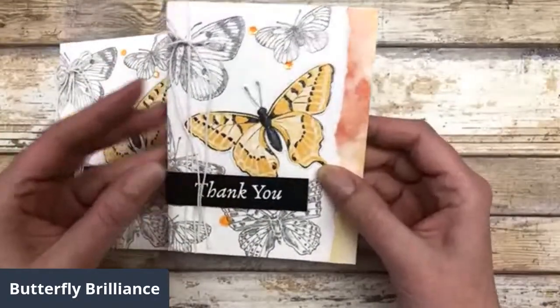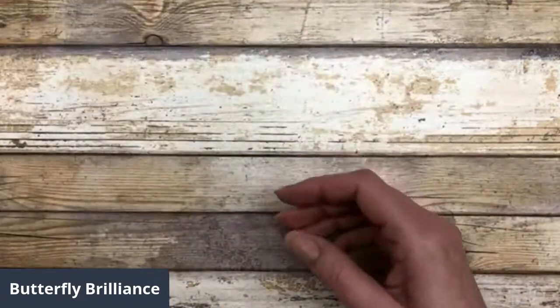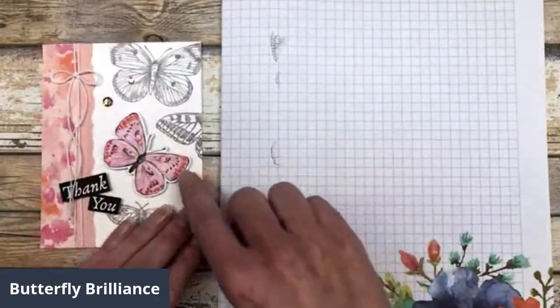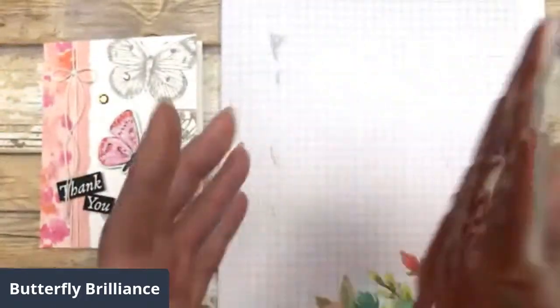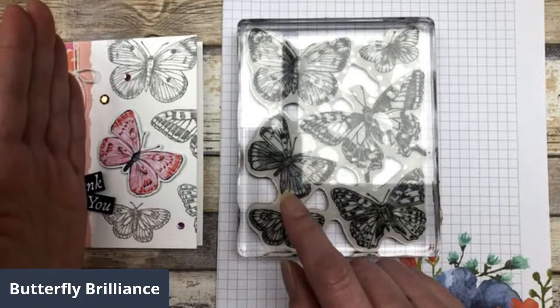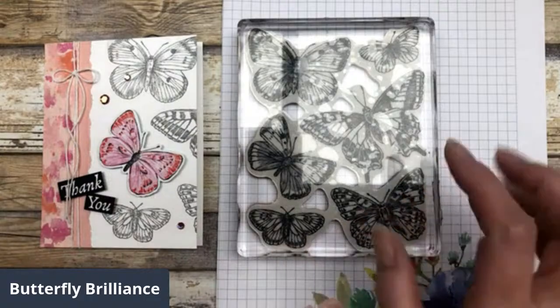I'm going to show you a couple more because you can play around with the design. On this one, I'm actually going to spotlight a different image, so you have to pay attention to which image you want to spotlight. In order to spotlight that image, I'm going to just turn this around. I need to make sure that this particular part of the stamp is on the right side of the card — if I stamp it too far over, I won't be able to create this particular design.